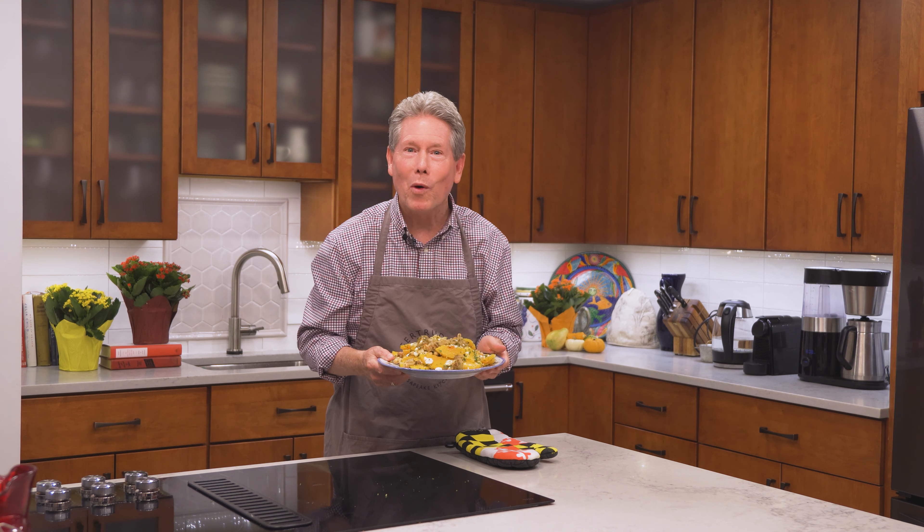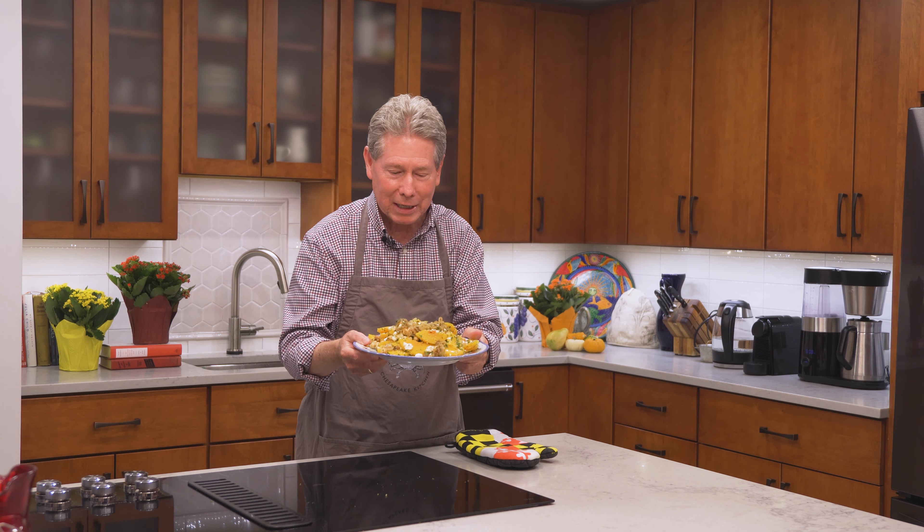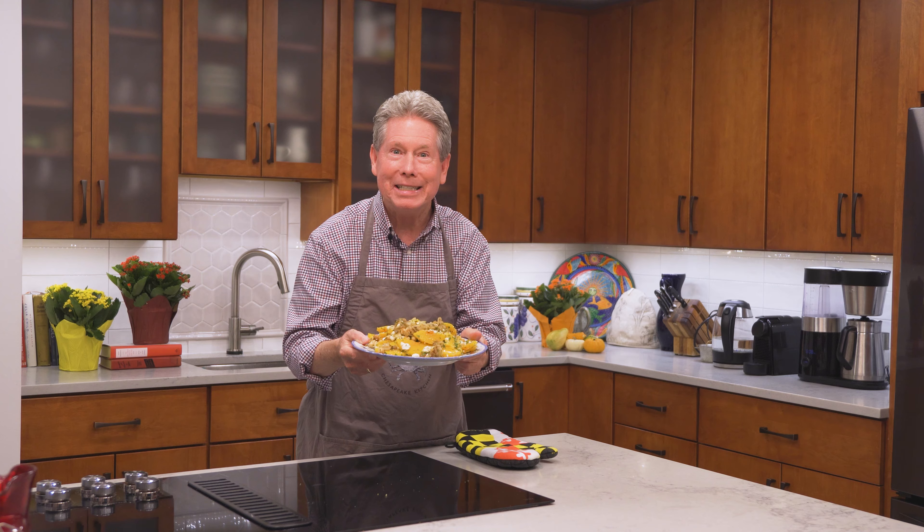Hi there, I'm John Shields and welcome to Chesapeake Bites. Today we're going to be making a Charlottetown Farm roasted butternut squash and spicy onions.